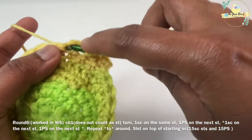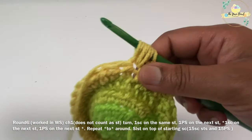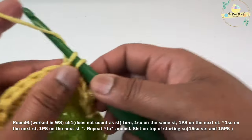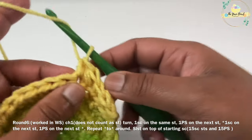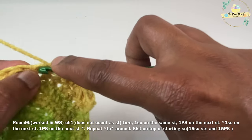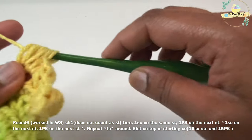Now we are going to repeat the same thing again: yarn over, insert your hook on the stitch, pull up a loop, then repeat — yarn over, insert hook, pull up a loop — two more times on the same stitch. You will end up having 7 loops on the hook. Yarn over and pull through all 7 loops. Then immediately work one single crochet on the next stitch. We are going to repeat working pebble stitch on one stitch and one single crochet on the next stitch around.